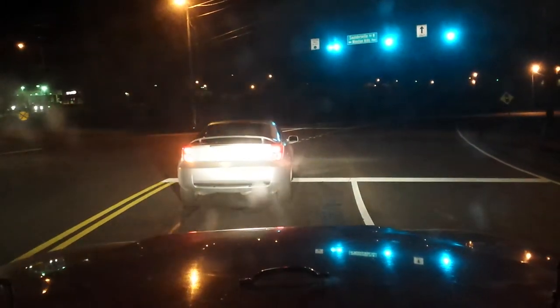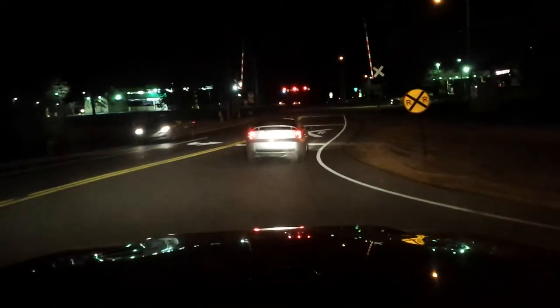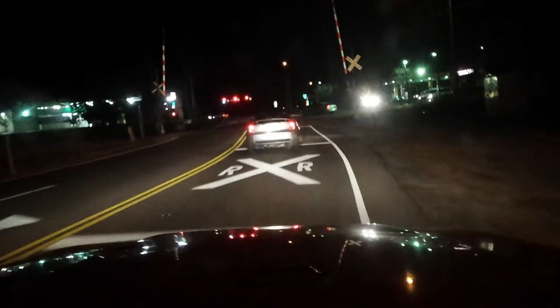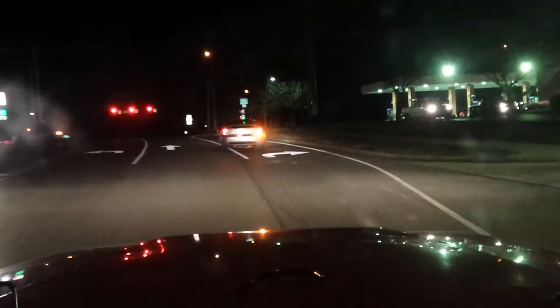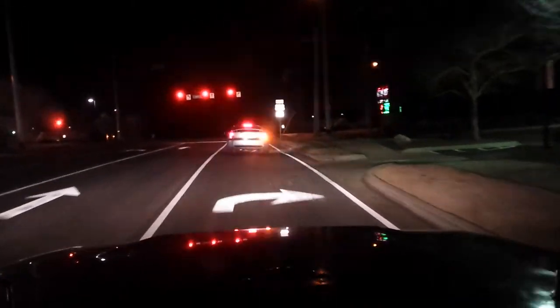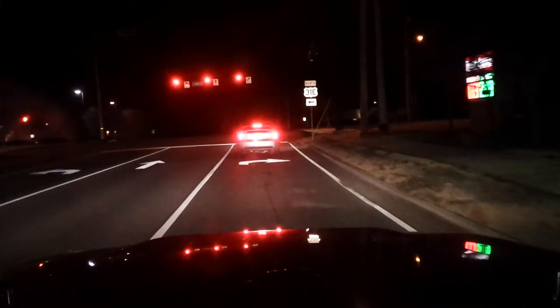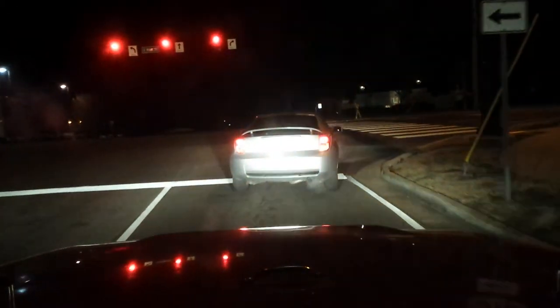I definitely want to get better bulbs because these are just 60/55s. Also, no special coatings - I'm not into the blue coating thing. I like performance, not just looks - whether it's lighting or engine performance. I like performance, not just show.